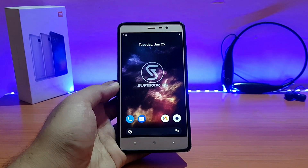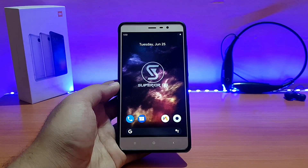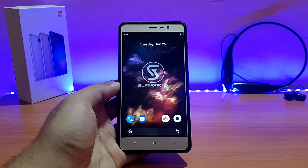Welcome back to the channel everyone. This is AD back with another video. Today it's going to be the review of the Superior OS unofficial, based on Android 9.0 Pie for the Redmi Note 3. Without any further ado, let's get started.